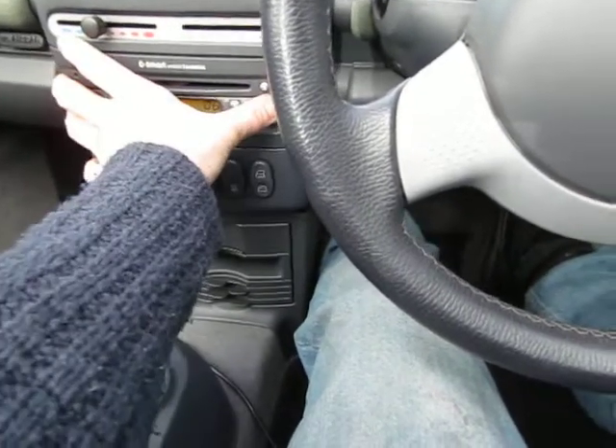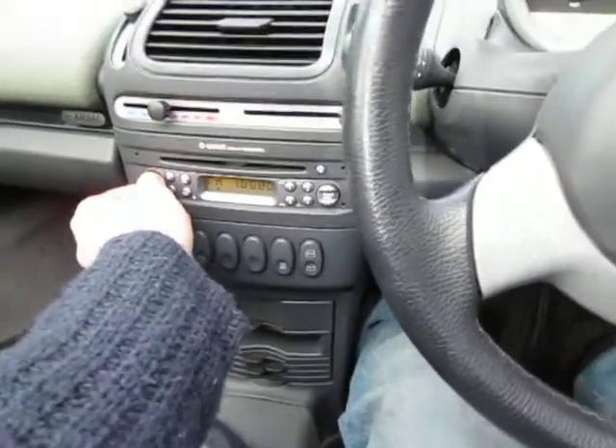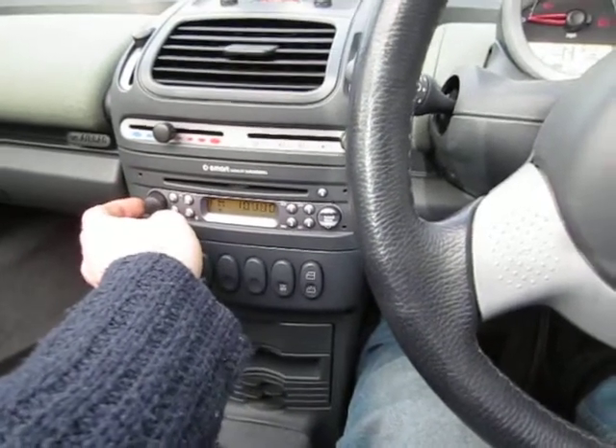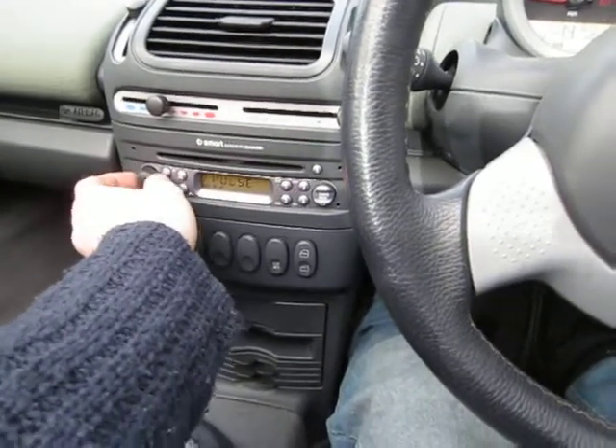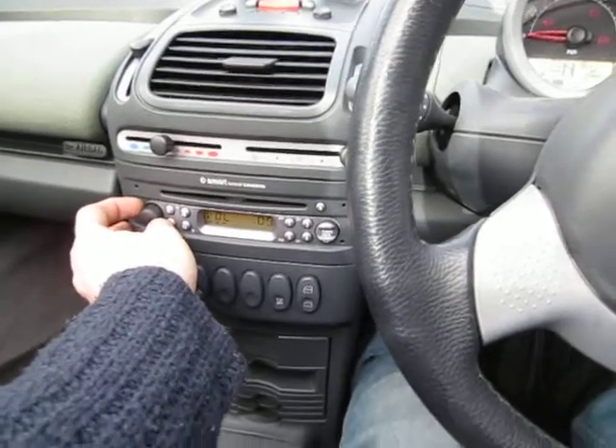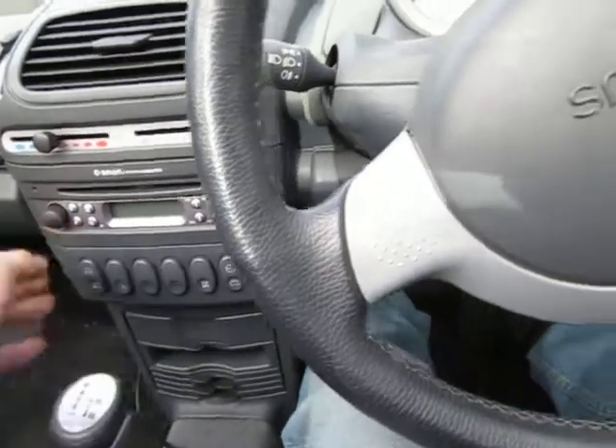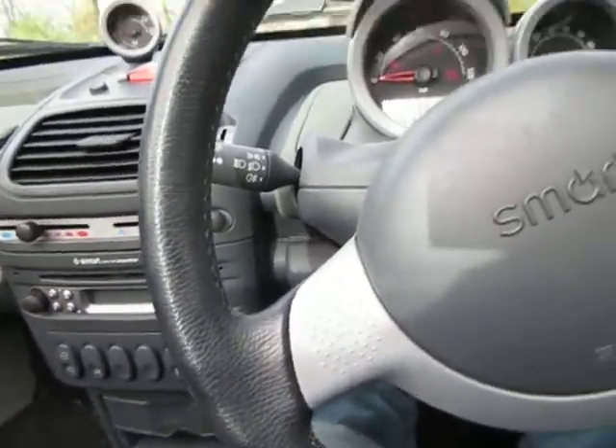I am going to check the sound. Is it on? Yes. It's on — a good side of the car.